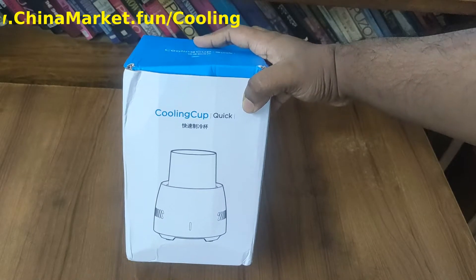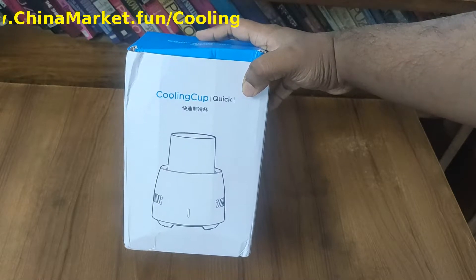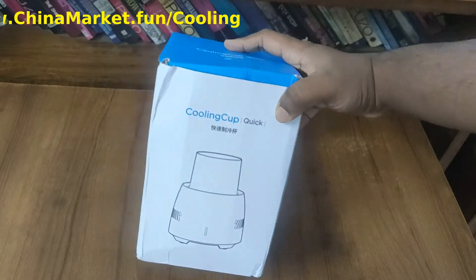In this video, I am going to unbox, review and properly test out the cooling cup, also known as the drink chiller, which I have bought from AliExpress.